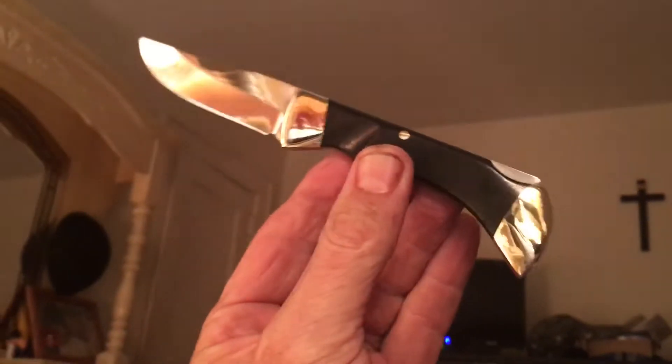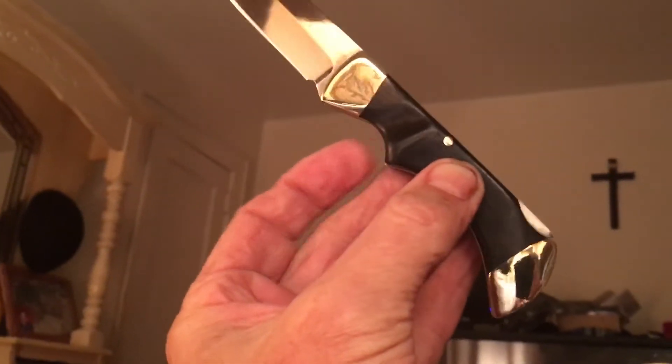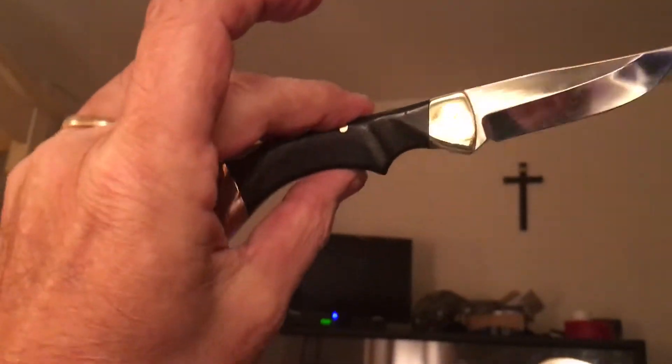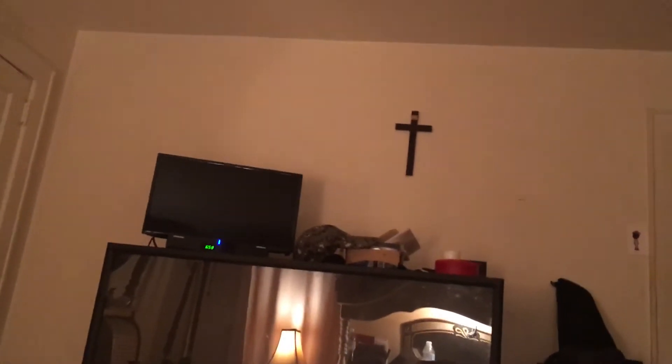It is a beauty. This one really stays in my safe most of the time. I don't carry it. It's a really, really cool piece. And let me close it because I want to show you something.